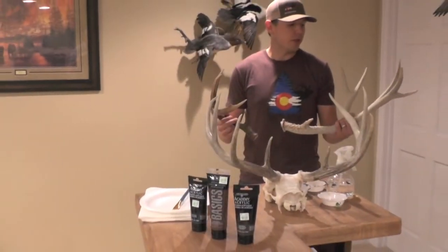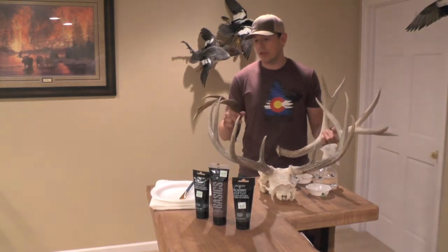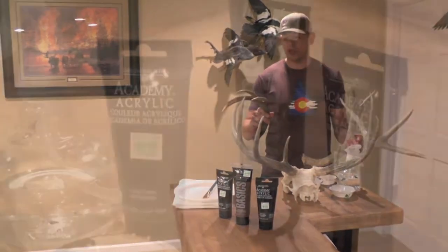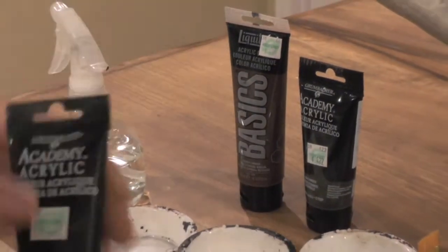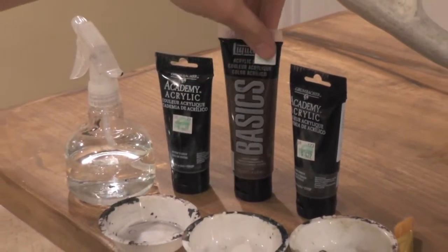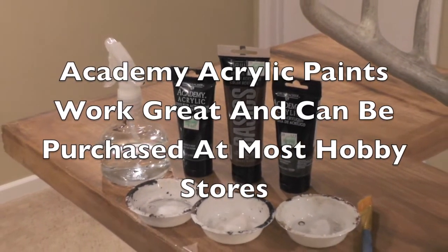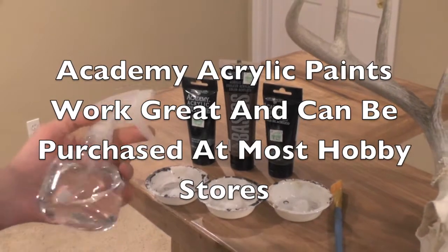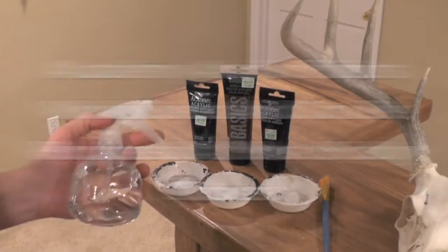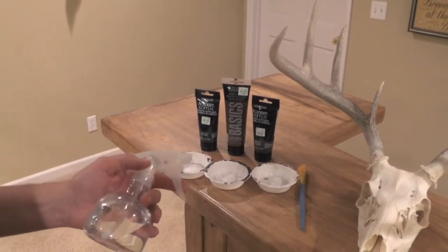Today we're going to show you what to do with bleached antlers when you find them and how you can restore them to looking like a brand new brown shed that they just dropped this year. What you need to get started is three different paints: Payne's gray, burnt umber, and raw umber. Start light and work your way darker. A good spray bottle helps, and you can pick all this up at Hobby Lobby or any craft store. It's all acrylic paint, so you can wet down a rag or paper towel with water.